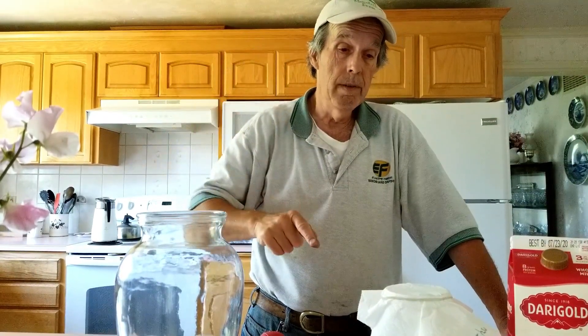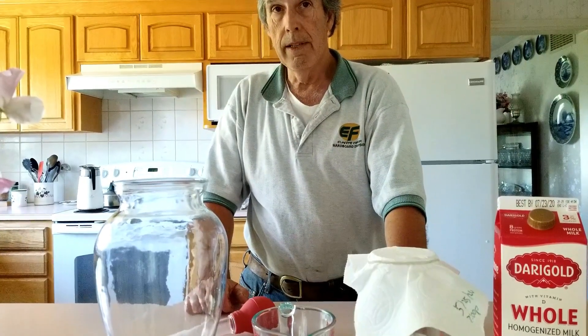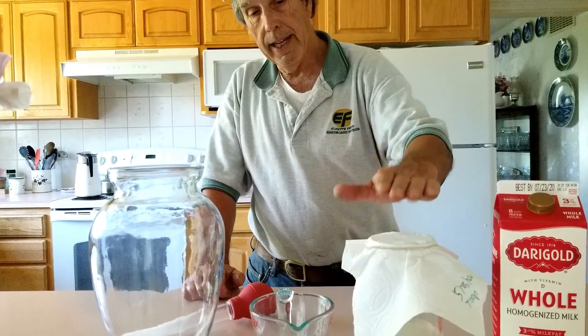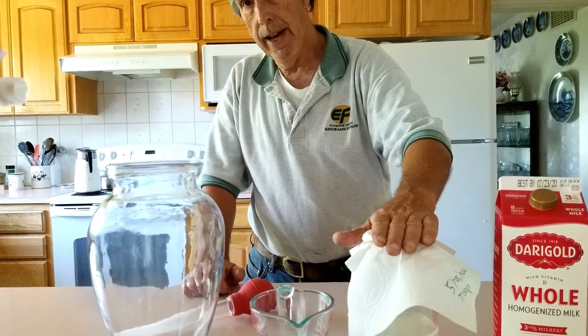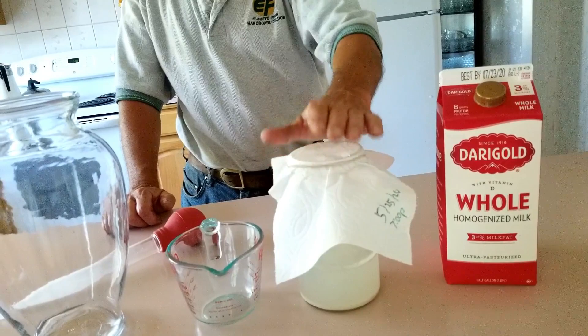So what do we use? We use some really simple things. We use whole milk — this is a half gallon — and we made some rice wash water. What that means is when you cook your rice, you wash the rice, you take the first washing of it and put it in a jar to capture the lactic acid bacteria that are in the natural environment. There are some that were on the rice itself and some also in our own area.